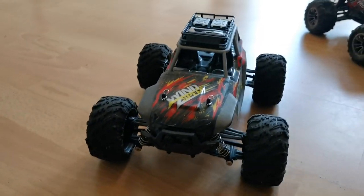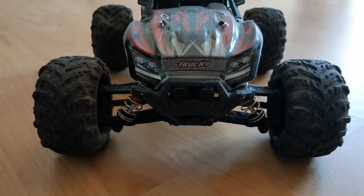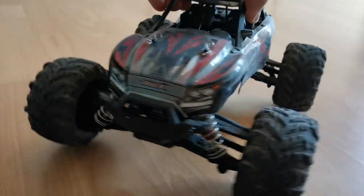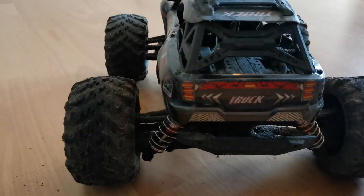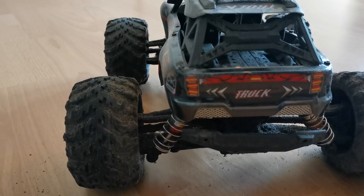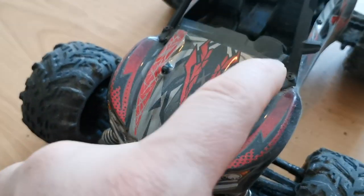Coming up is the Shin Le Hong 9135, which has the best body design for me. From all three cars, it took the most abuse but it's not visible in the body shell. And since I liked it so much, I gave it an oil shock upgrade.